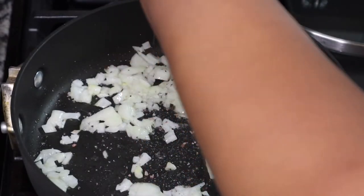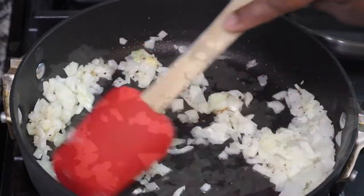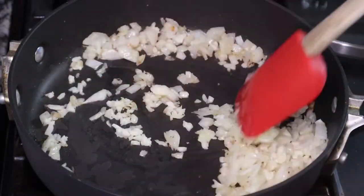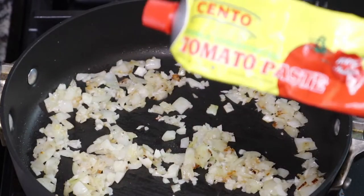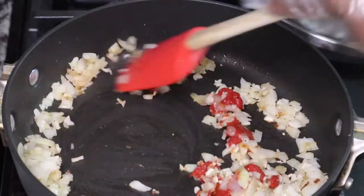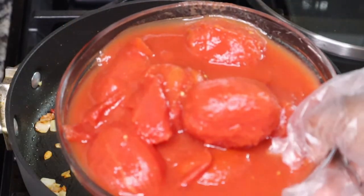We're going to make the sauce for the pizza — this is the same sauce I made for the Detroit style pizza, and you can check that video out in the description box below. I'm just sautéing one small yellow onion, then adding in about six cloves of garlic, and then about a teaspoon or so of tomato paste.